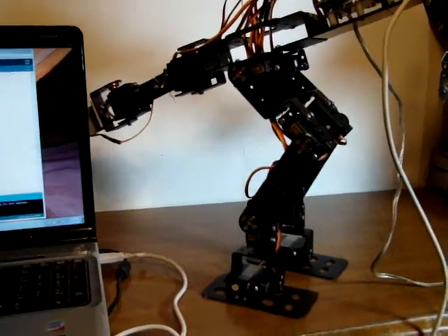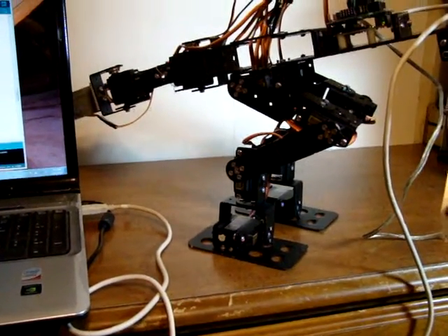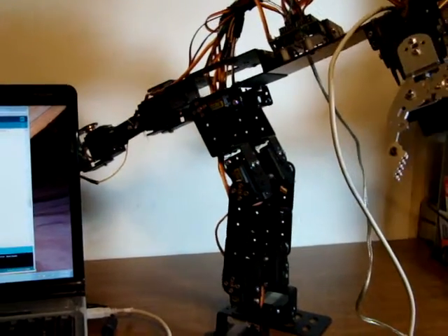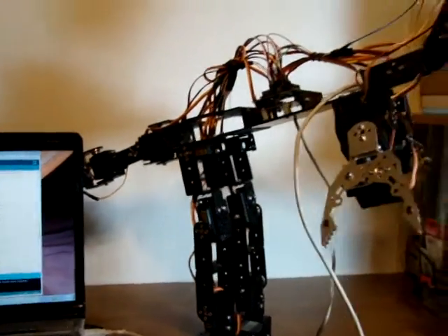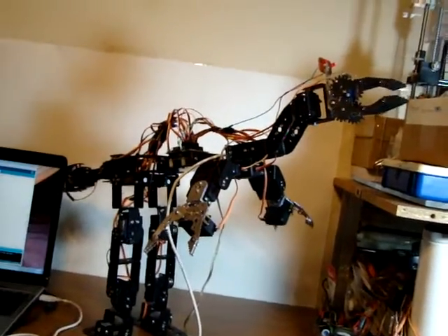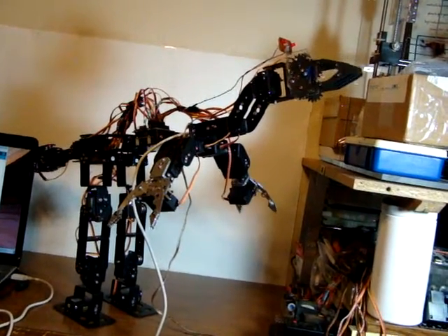It's just the leg servos at this point that are being controlled with this new algorithm. So there you have it — my T-Rex being controlled in one degree increments on its leg movements.